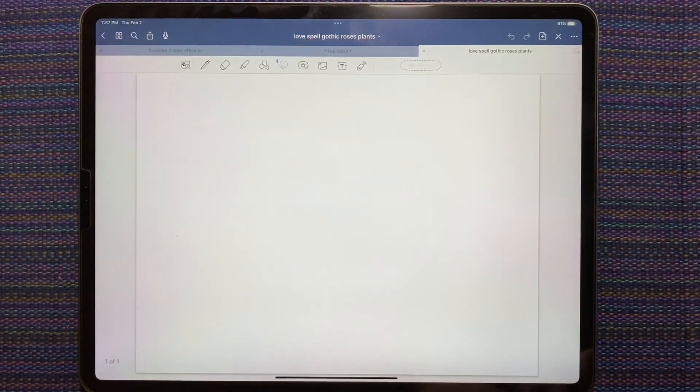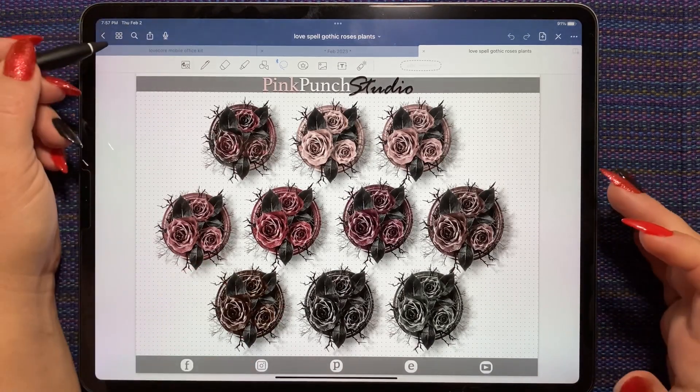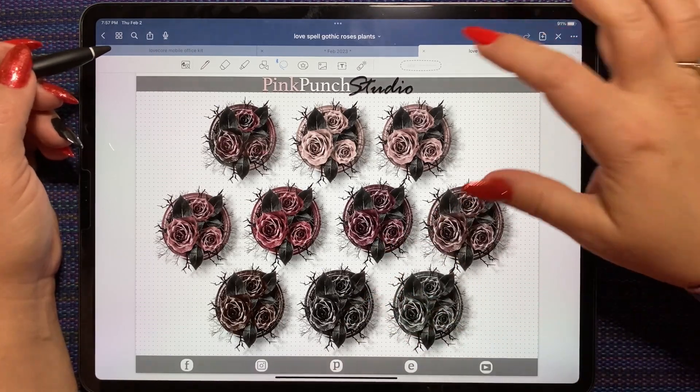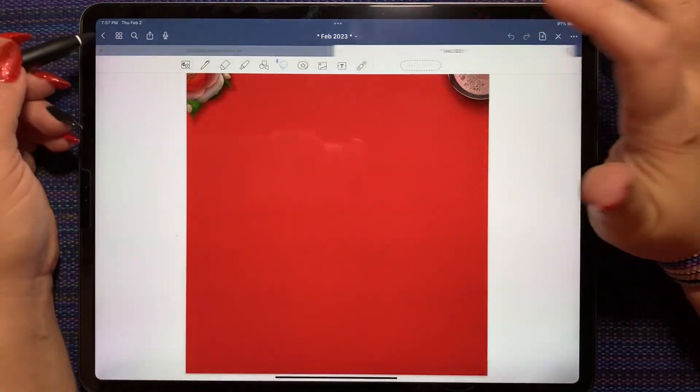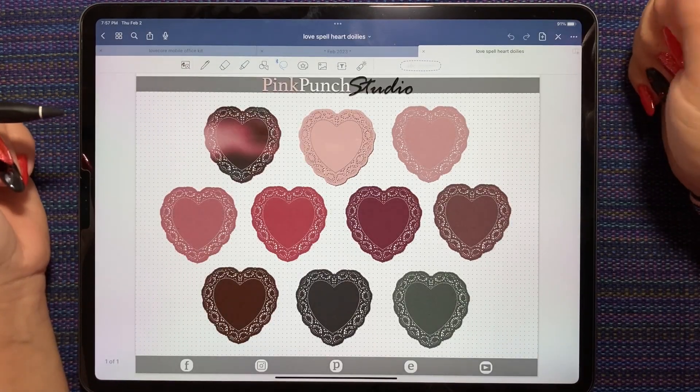We got the Gothic Rose kit last week. These are all sticker kits that were released last Friday in the Pink Punch Studio Etsy shop. This one is so pretty - this color palette suits these dead roses so well. Then we got the heart doilies.